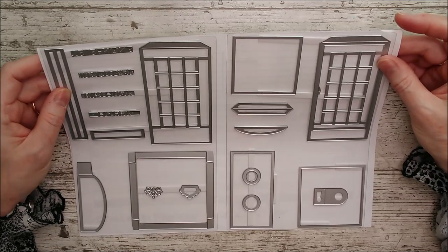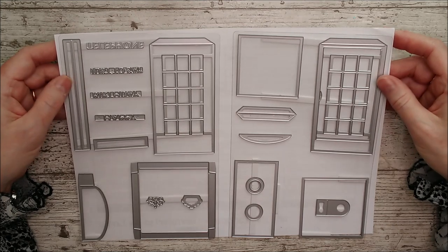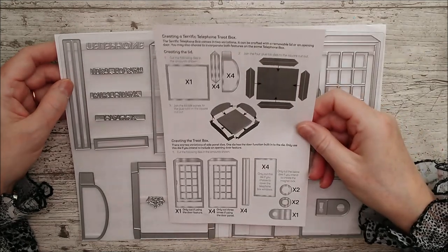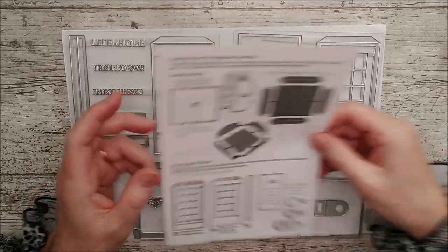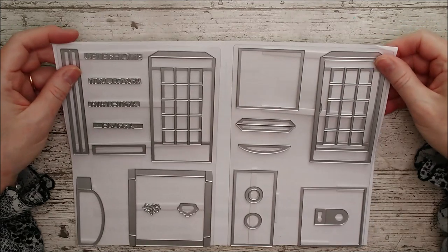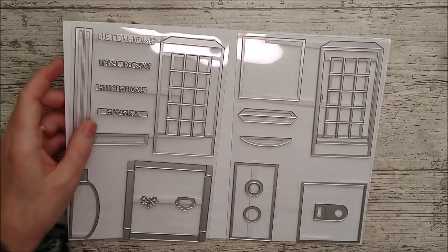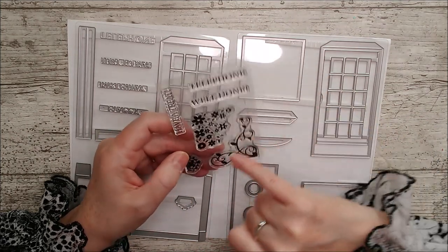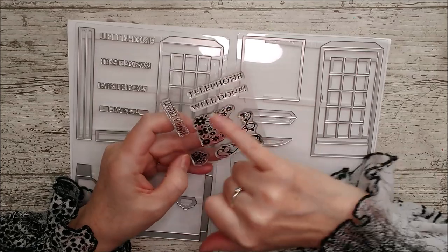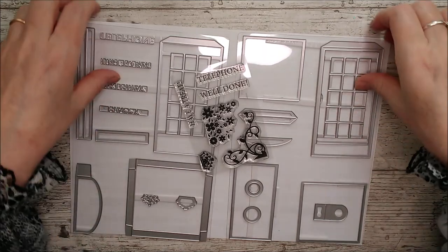First of all we really need to see that this is going to make a beautiful telephone treat box. It looks fairly simple to assemble and there are instructions included, so you can follow along with those or with me — or both. There's also a little stamp set that comes with it: 'telephone,' 'well done,' 'have a treat,' a little crown, some flowers, and a scrolly pattern.